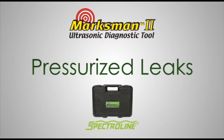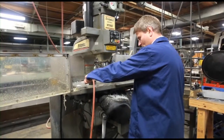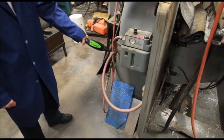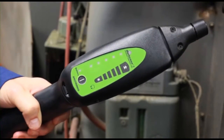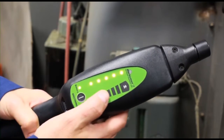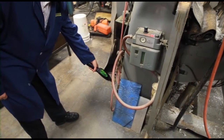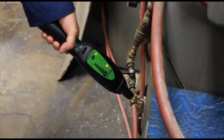Air compressors, air hoses and lines are invaluable to industrial facilities. But compressed air leaks can add hundreds of dollars each month in unnecessary operating costs. Finding these leaks with the Marksman 2 is easy. Start by turning the receiver on. Adjust the volume on the touch control pad. Now simply scan all suspect leak sites. An audible alarm and LED indicator on the receiver intensify as you get close to the leak source. This air hose has a bad coupler.